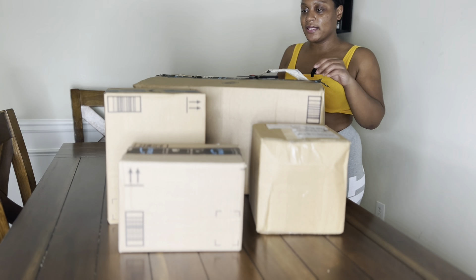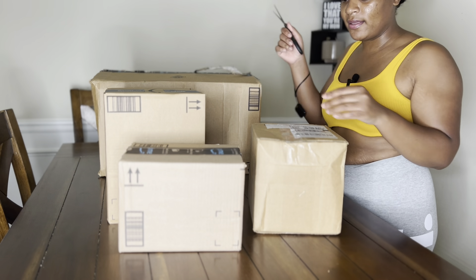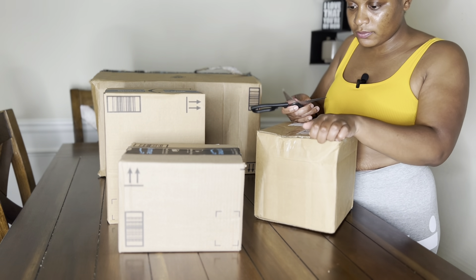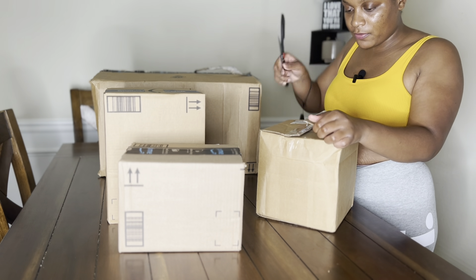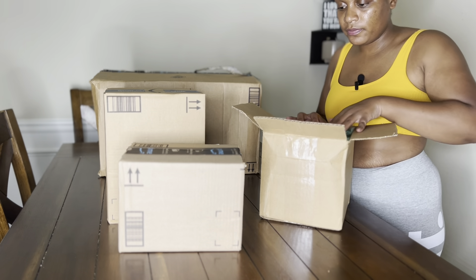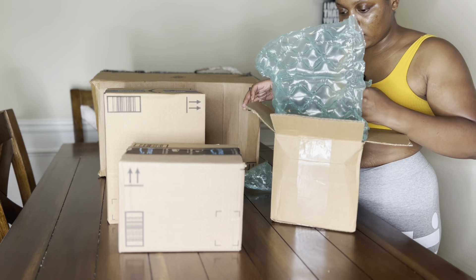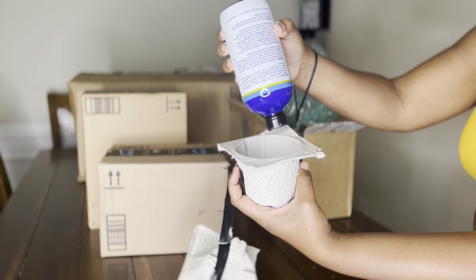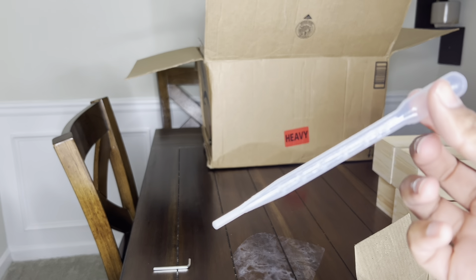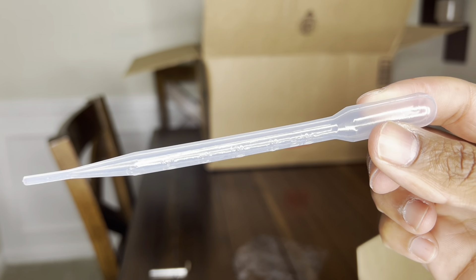Let's open these boxes — let's save the big box for last and do this one first. I know what this one is — this is my fragrance oil. This is a 16-ounce bottle of fragrance oil, and this is a pipette that I got with the fragrance oil as well. I usually get a big bag of pipettes but I forgot to order them, so I got one with the fragrance oil.